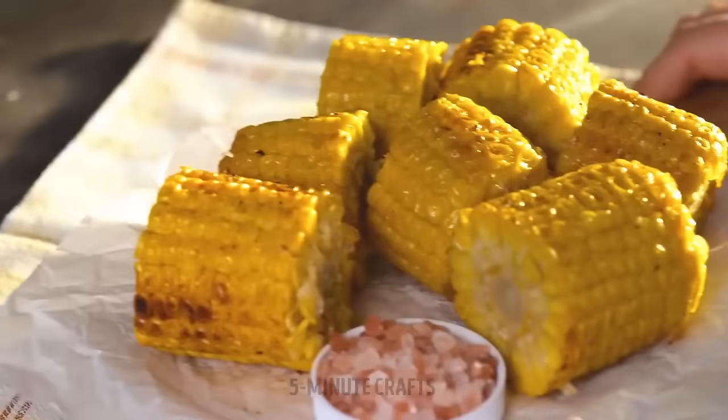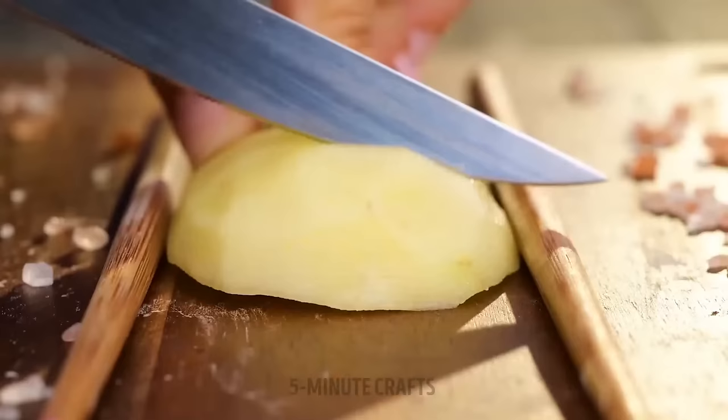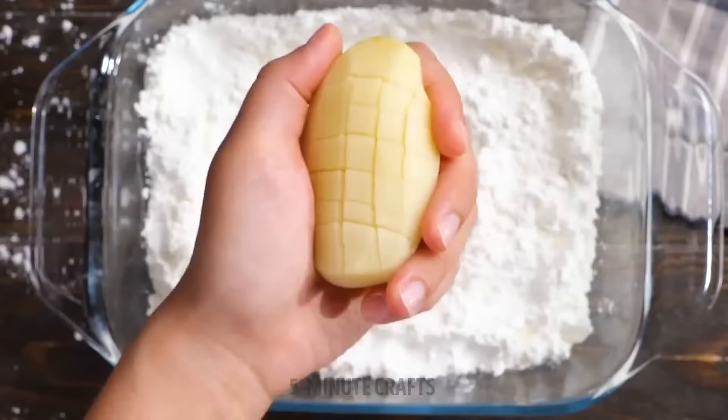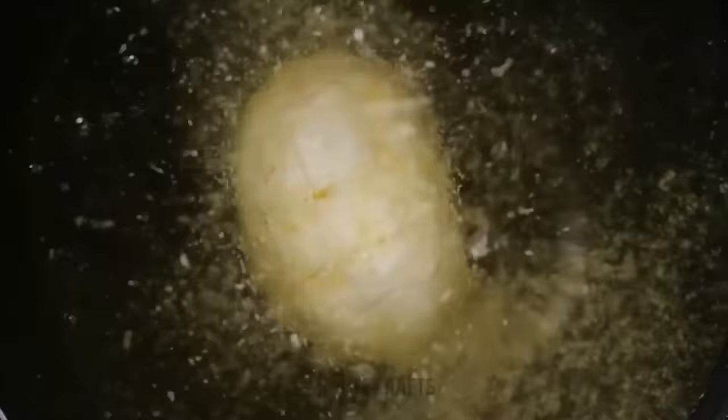They should start selling these in movie theaters. This will not be one of your regular fried potatoes — trust me. You have the urge to cut small cubes, but make sure to keep the potato in one piece, otherwise this won't work.